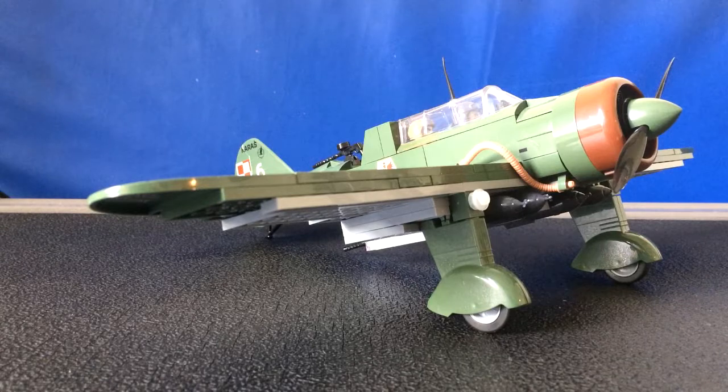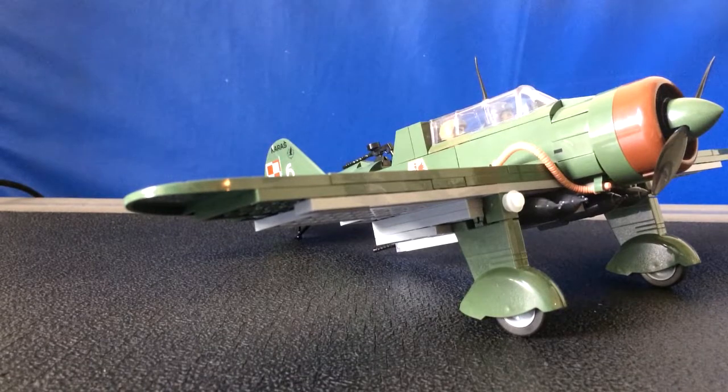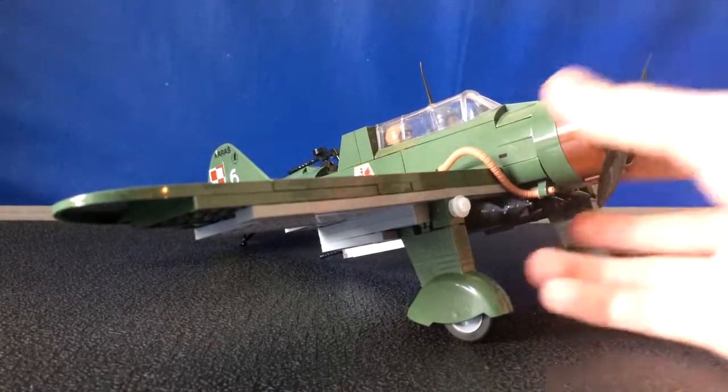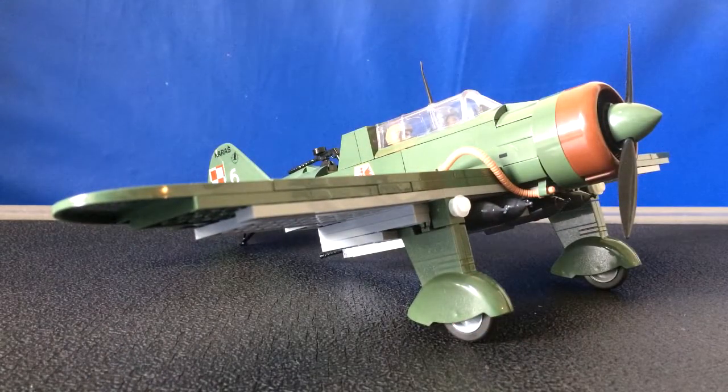So the Polish Karaś — I forgot to actually say what this aircraft is called. This is a PZL P-23 Karaś. It's a Polish light bomber. It was used in the 1930s as well as in the early months of World War II.